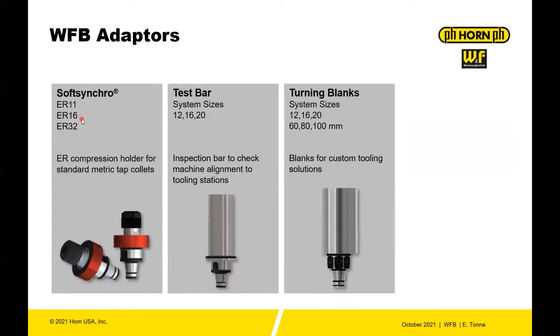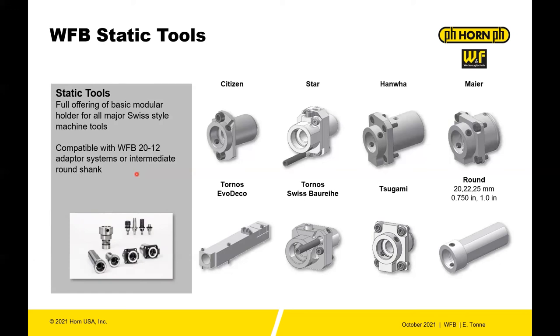Soft synchro tap holders, test bars, and turning blanks. Now that we've talked about the front-end holders, we can talk about the base holders or back-end holders for the WFB system. You have static holders for every major Swiss machine from Citizen, Star, Hanwa, Meyer, Tornos, Evo Deco, Tornos Swiss, Bauer, Lina, Sugami, as well as round tools — so if you want to adapt this to any machine that can accept a round tool, you can do so.